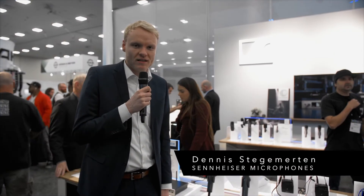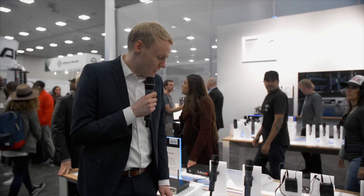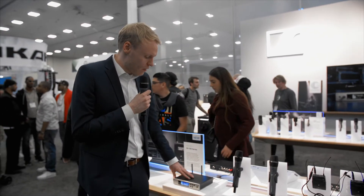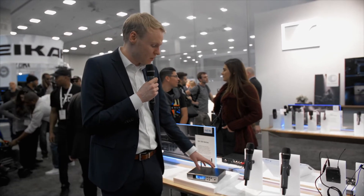Hey, my name is Dennis Stegemerten. I'm the product manager for the Evolution Wireless G4 series. Here you can see our new EM100, that's the receiver of our starting line, the 100 series.